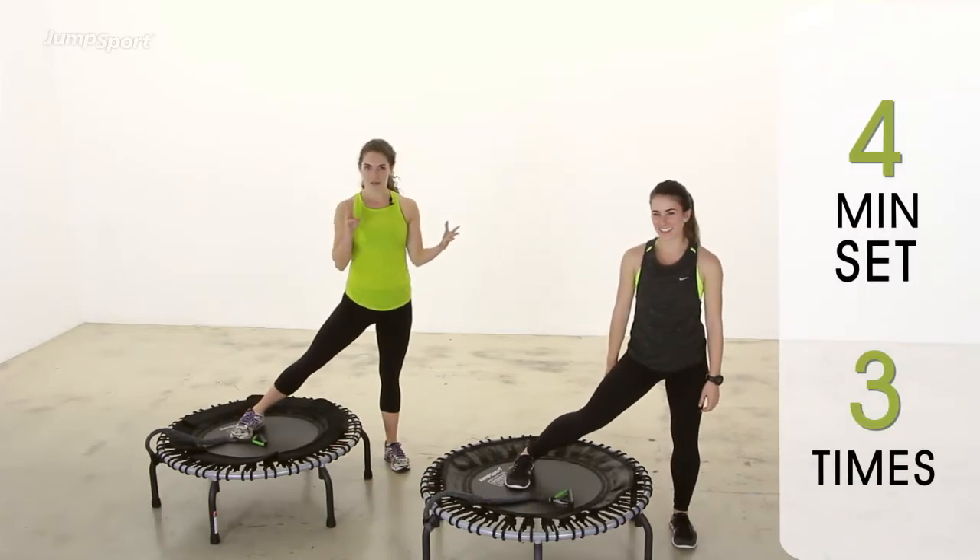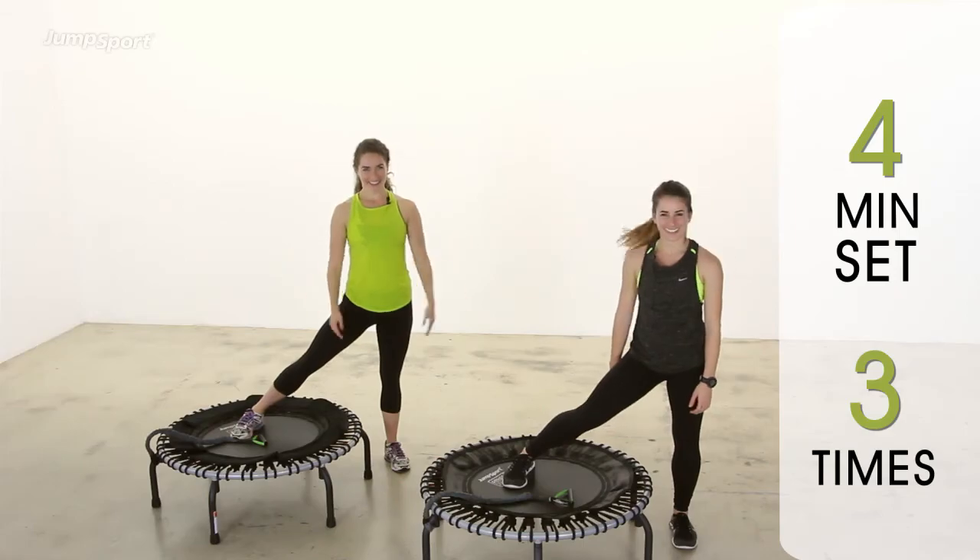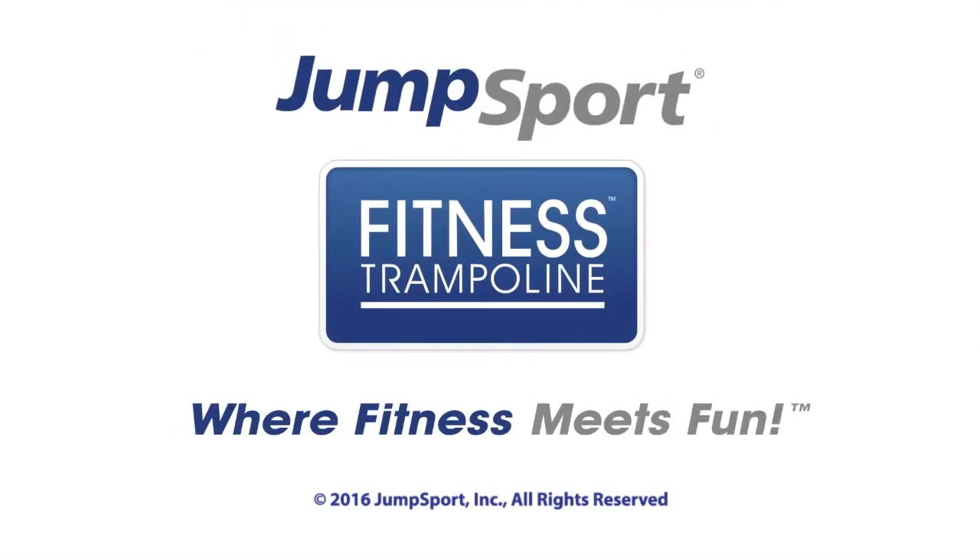So those four minutes, repeat three times, and you have a perfect workout for weight loss. And it takes about 12 to 13 minutes.